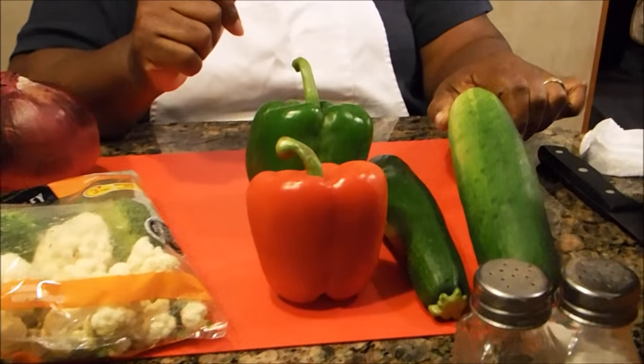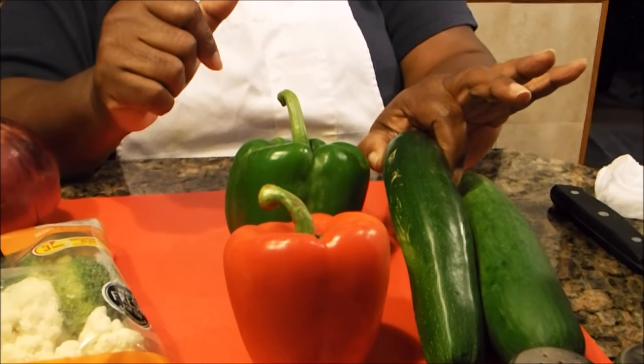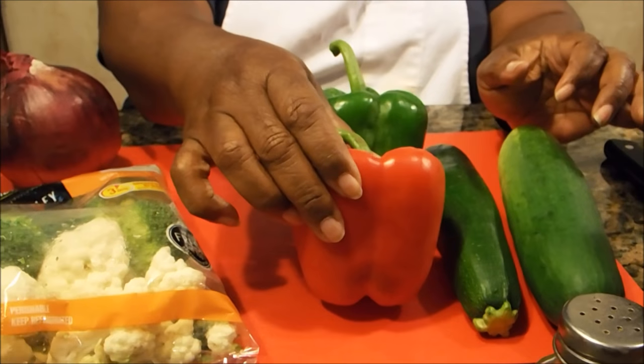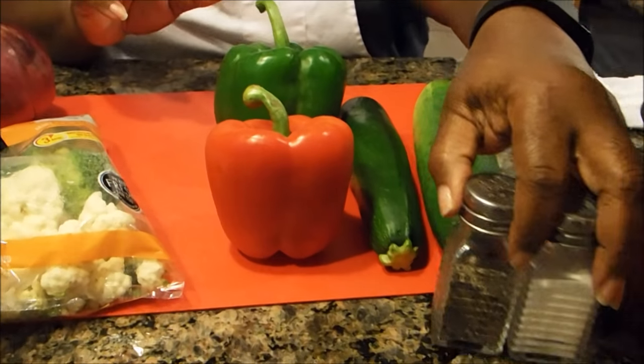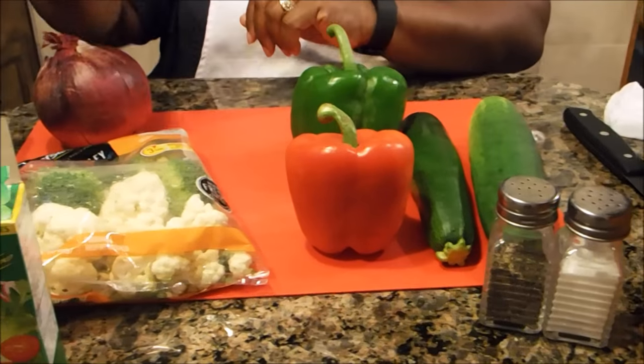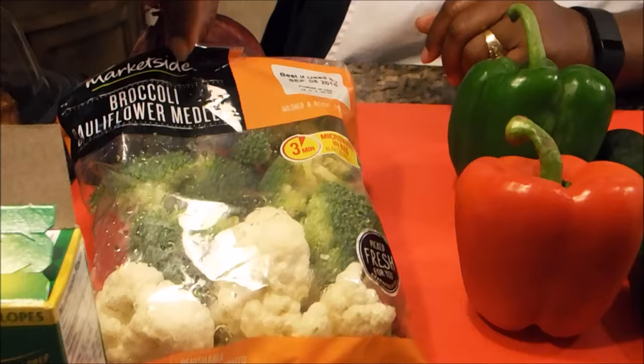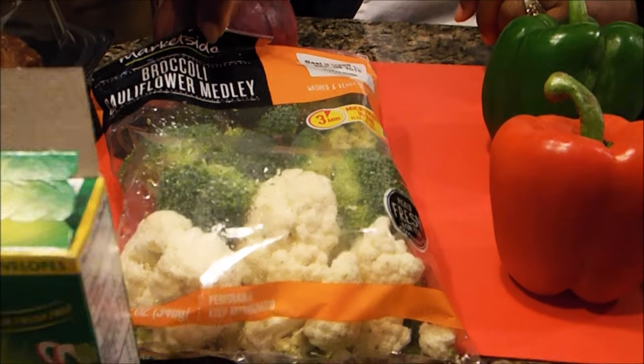We're going to take this salad and make it into a meal with these ingredients. This is called a bowtie pasta salad. Here are the ingredients you're going to need: a cucumber, zucchini, green bell pepper, red bell pepper, salt and pepper to taste, and a 12-ounce package of broccoli and cauliflower mix.